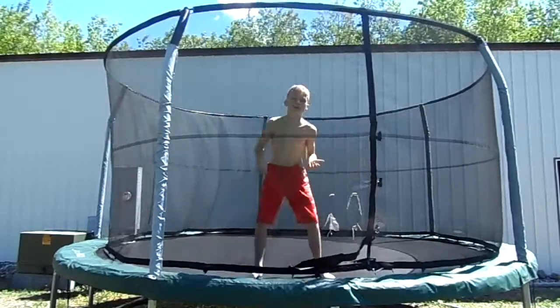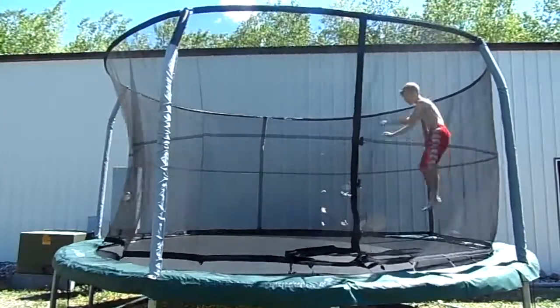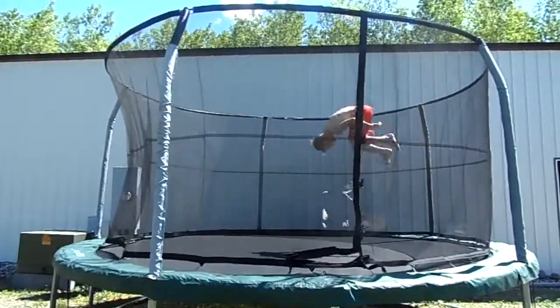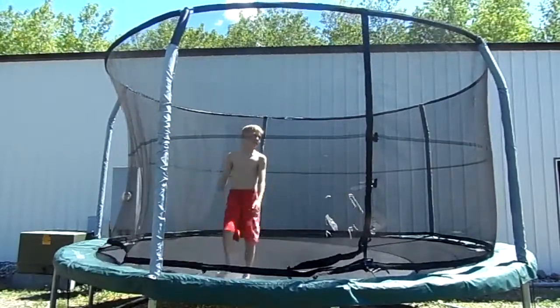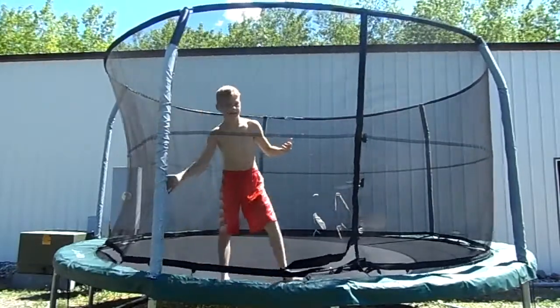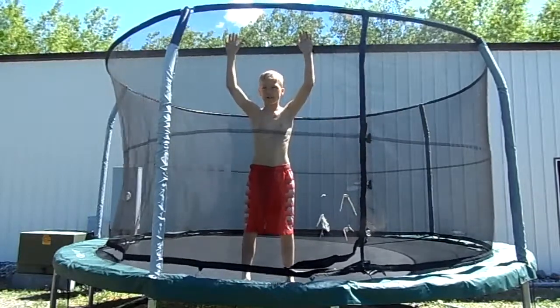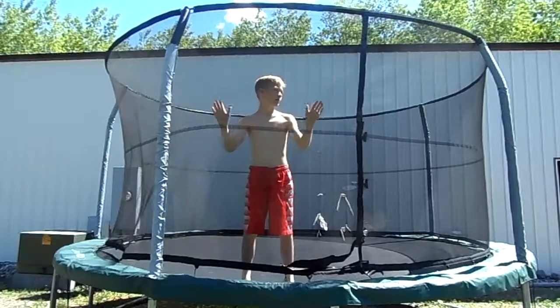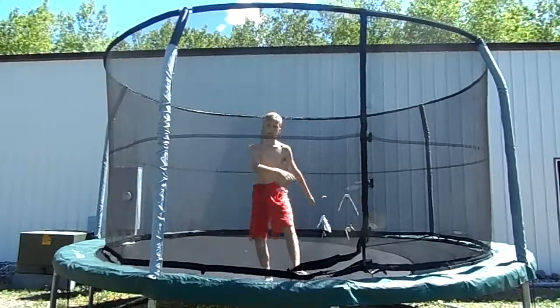After you do all of those, it should look like this. I just learned this trick like last night, so I can't land it yet. But I can consistently land on my back, like you just saw.